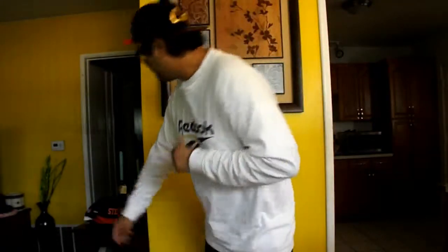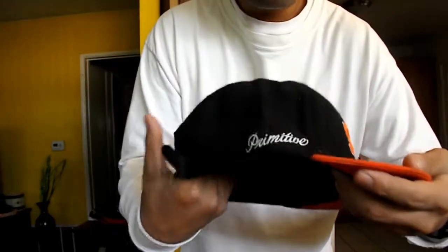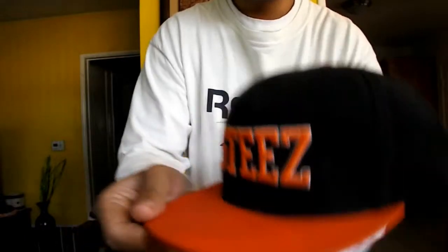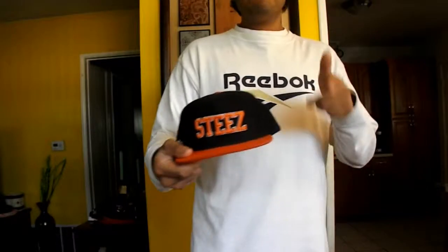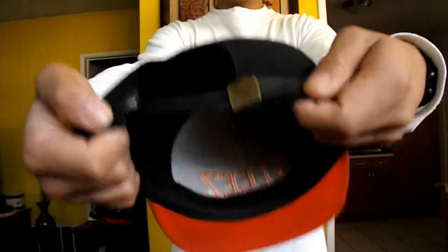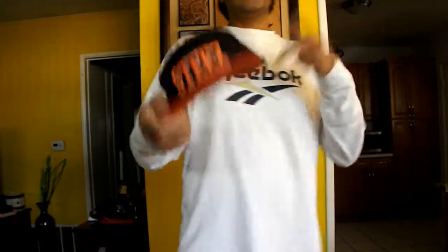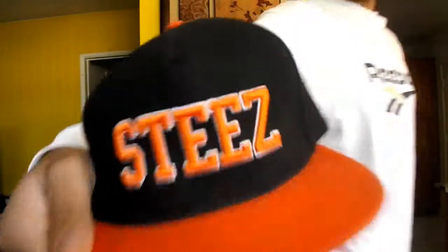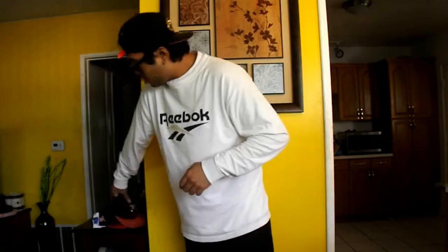Next hat is this custom hat I made — this Steezy Primitive snapback, Chaz Ortiz, black and orange. 360 view. What makes it a custom is it used to be a snapback but I turned it into a strapback. What's good. Steezy, black and orange — I got this last year from one of my cousins. Thank you, awesome. I love this hat right here.